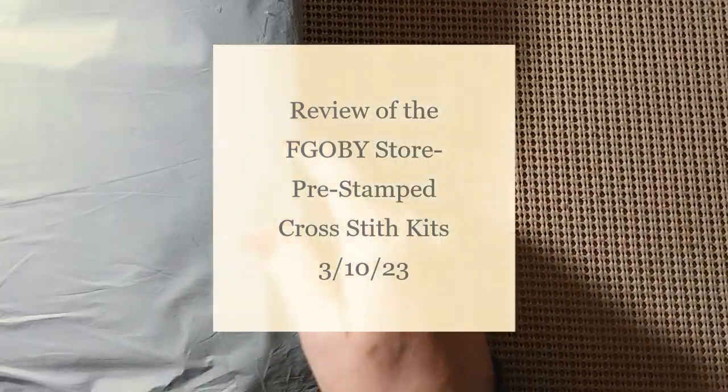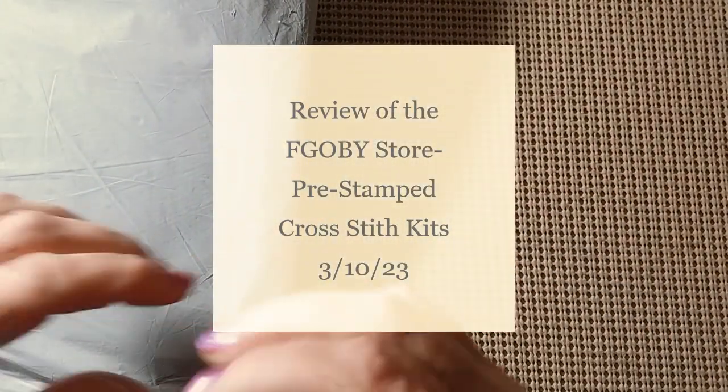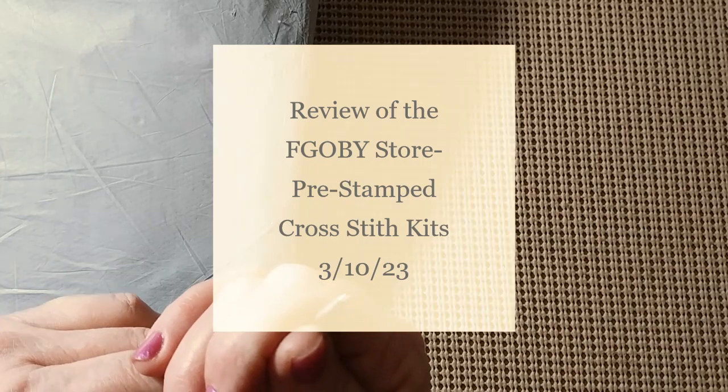Hello everyone and welcome back to my channel. This is Laura with Stitchin' with Laura. How's everybody doing? I hope everybody's having a great day. Today, as you can see, we have another bagging.